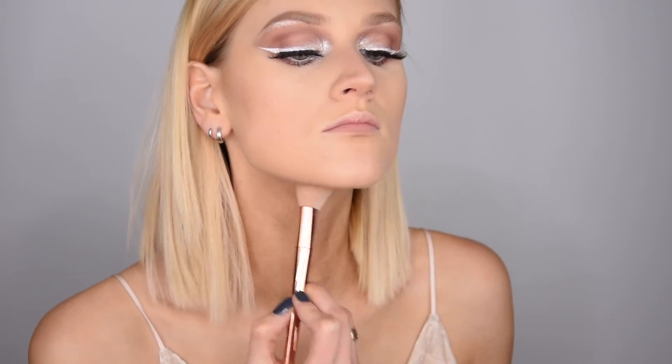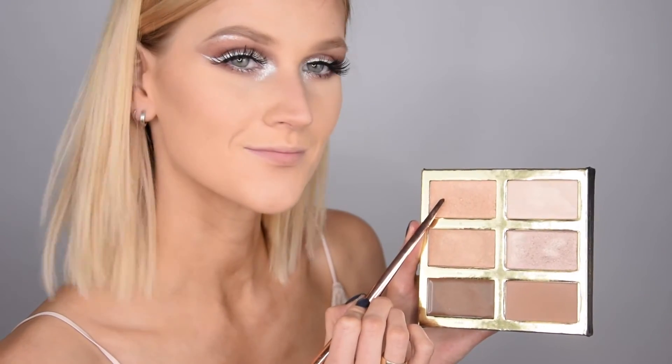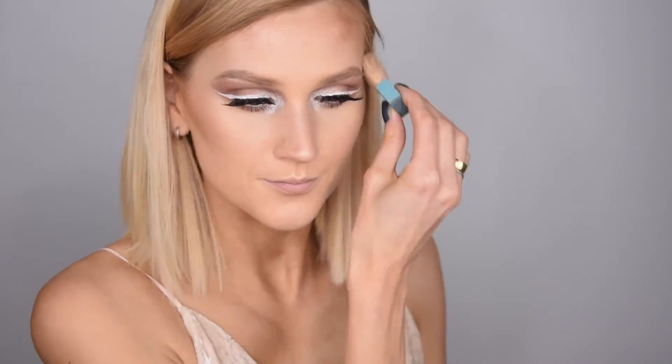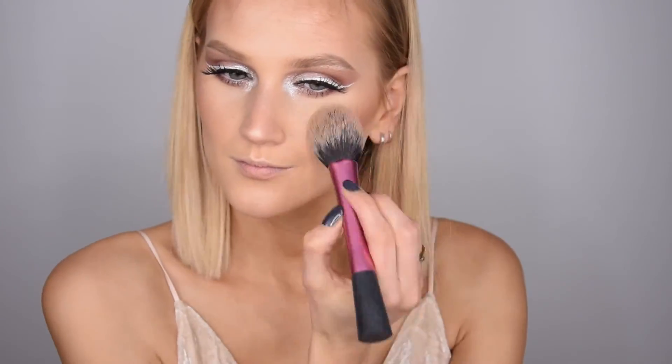To highlight my face I'm using the two highlighters from the same palette — I'm sorry I didn't record it so I don't have it on tape, but I'll show you next time. Then I'm using my Hula Bronzer by Benefit to warm up my face. I'm taking my Tarte blush in Celebrated — it's so pretty, it's almost replacing my MAC Harmony blush which I love.